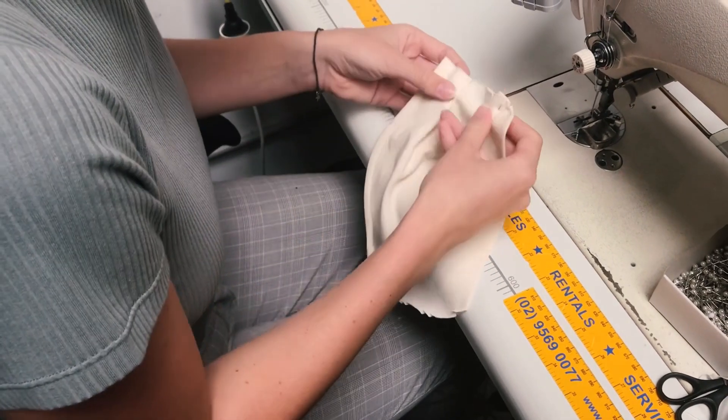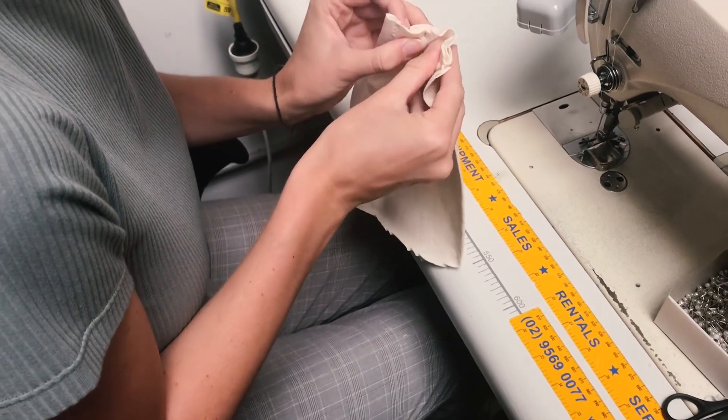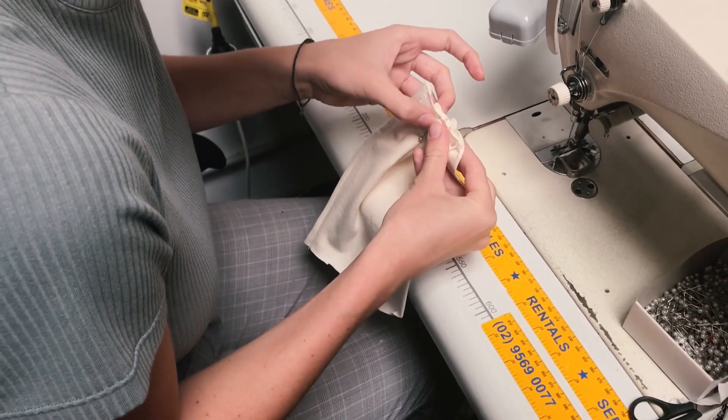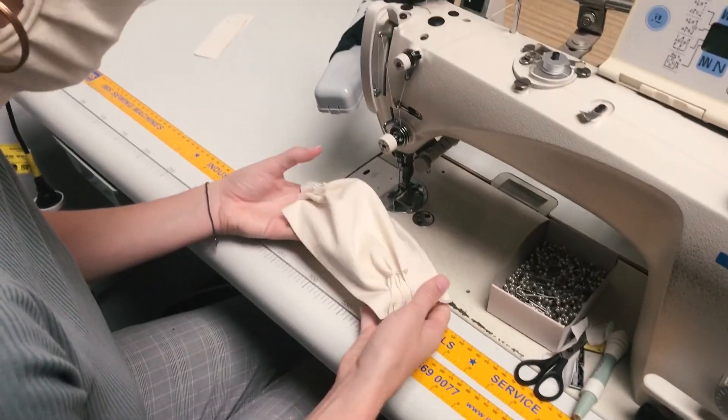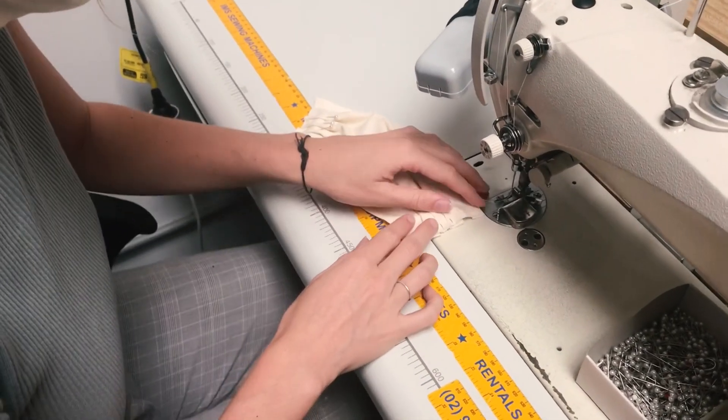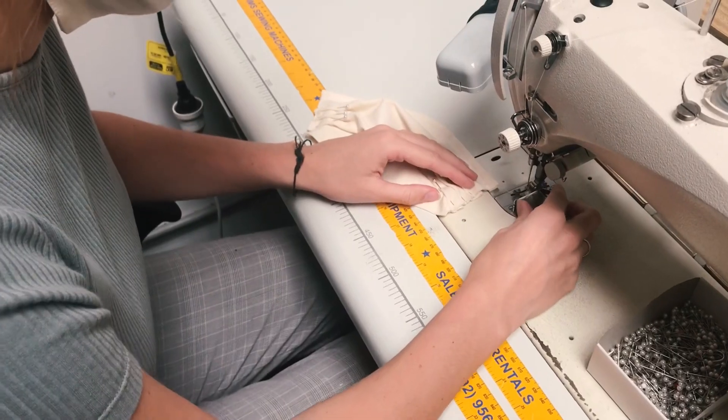We're going to stay stitch with a little basting stitch so that it holds together for when we put the binding on. We've pleated down the three pleats on each side and we are ready to do a nice little baste stitch to hold it all in place.